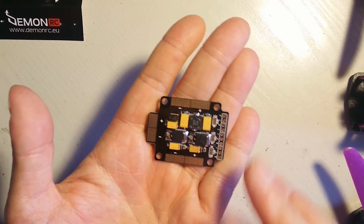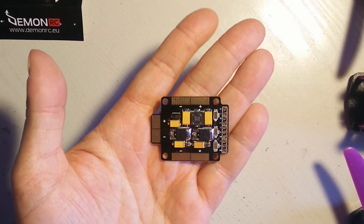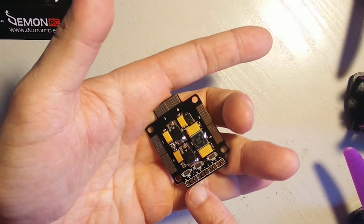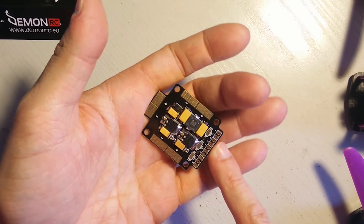You are able to solder the pads from below or from the upper side, it doesn't matter. And you have solder pads for choosing voltage for camera, VTX, or OSD if you use one.